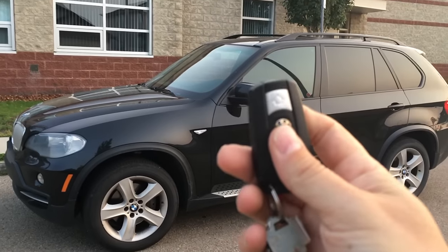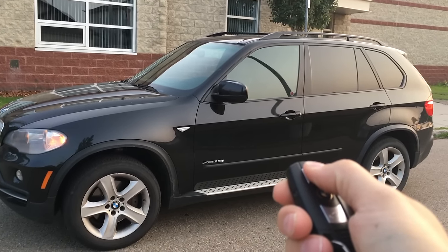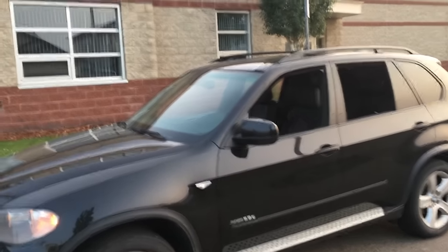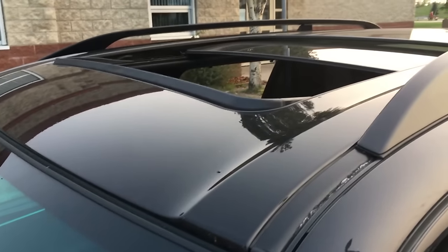The next trick is unlocking and opening the windows and sunroof. I'm going to press and hold the unlock button for at least three seconds. As long as you hold it, the windows will open — and keep holding it, the sunroof is actually opening too. I'm holding this and you'll notice the sunroof is actually moving as well.